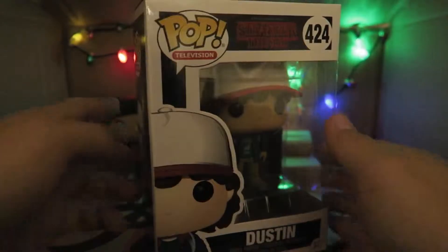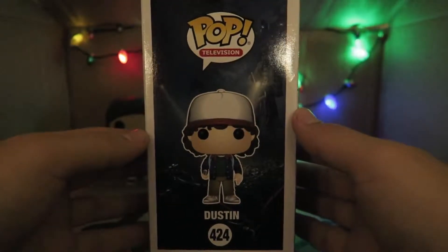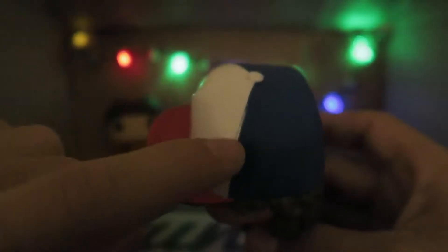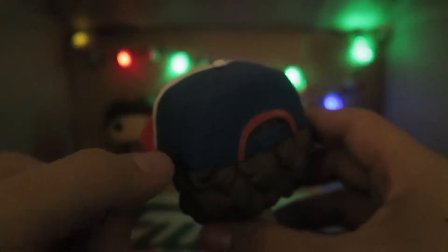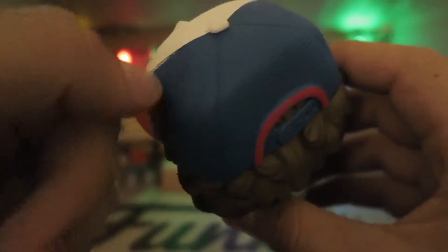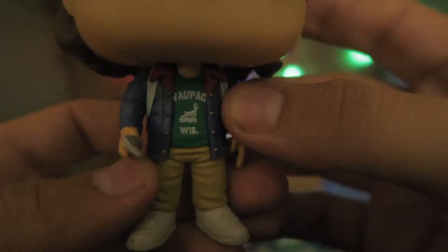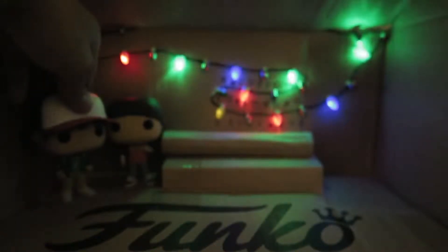Here we have Dustin, one of our favorite kid characters from the show — minus Eleven, of course. Onto the unboxing. There he is — a beautiful looking pop. This one has a little more to offer. Textures on the hat make it look like a real hat. It even feels rich and detailed. You can see the detail on his shirt — I believe that's his school's shirt and mascot. And there he is holding a compass, definitely pointing north. He's wearing a backpack too, almost the same design but a different color. Let's put him next to Will.